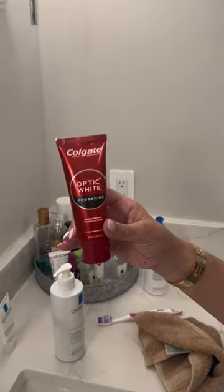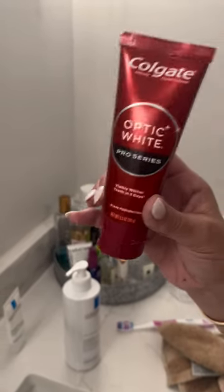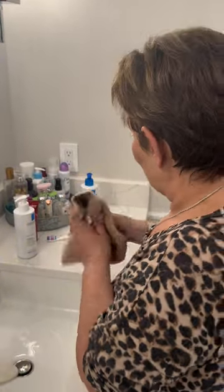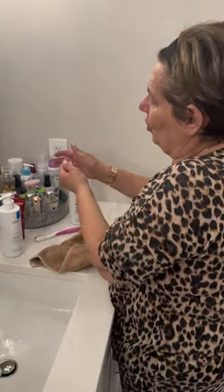This is my favorite toothpaste by Colgate, Optic White Pro Series — keeps your teeth white. So I'm going to brush my teeth. Then the body moisturizer I've been using all week too, because I get those dry elbows, so I like to moisturize. And that's my night routine — a lot of beauty tips, huh? Now I'm ready to go sit down with my love after I brush my teeth. Love you guys, bye bye.